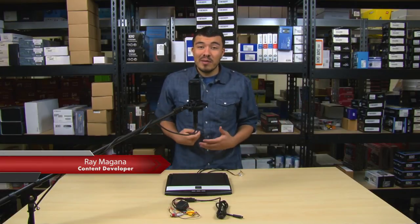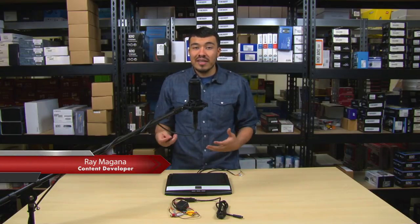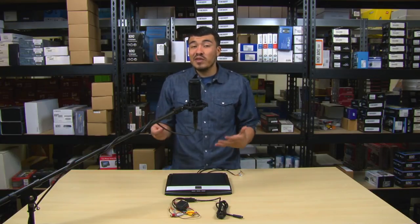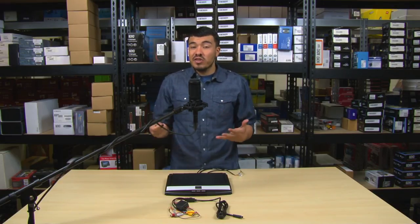What's up everybody, it's Ray with Quality Mobile Video here, and I want to introduce you guys to the future of mobile electronics: the Excel AXFD-102. This flip-down features MirrorCast technology, which can mirror just about every action that's performed on your wireless device.